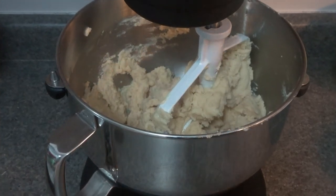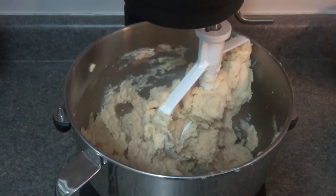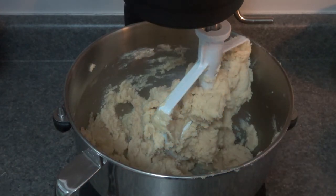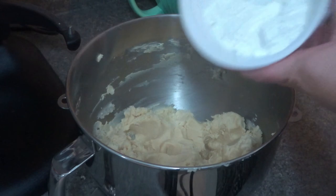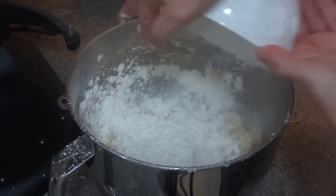At this point, after you've added your flour and mixed everything together, add the cornstarch with a spatula. This is going to become like a shortbread dough, so you'll have to use a spatula or wooden spoon, and then with your hands pat it into your pre-greased pan. Go ahead and add in the cornstarch now.